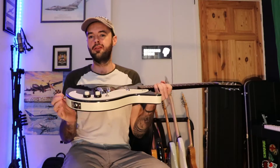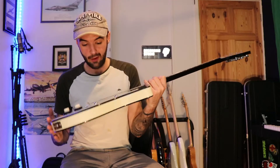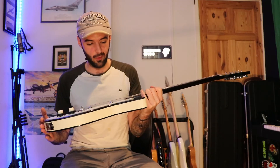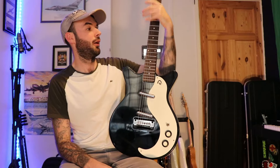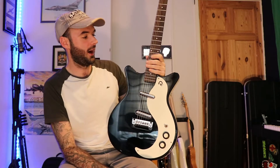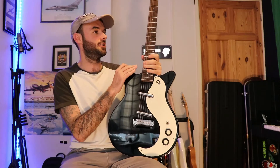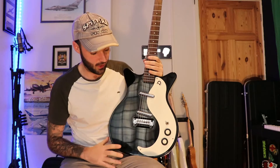Hi guys, welcome back to another video. A first on the channel is a Dan Electro guitar. I have played a 12-string one before but I haven't really got a great deal of experience with these, so I thought I'd take a look at one. The good thing about having your own guitar shop is that you can get guitars in that maybe you wouldn't normally look at, and that fits the bill with this guitar pretty perfectly. We'll go over some specs, then I'll tell you things I like and don't like, and then we'll go on to some sound demos.